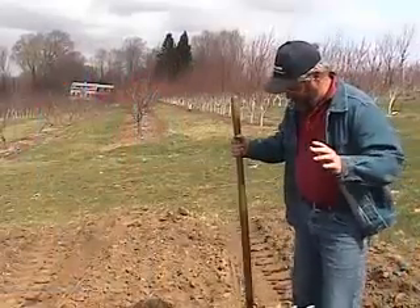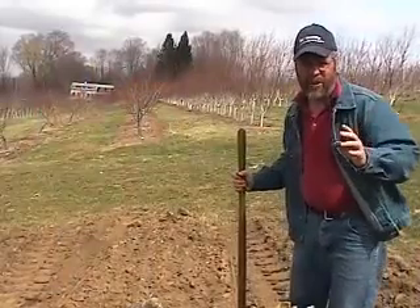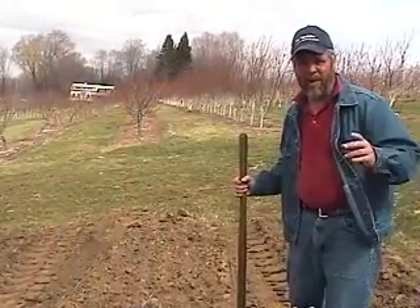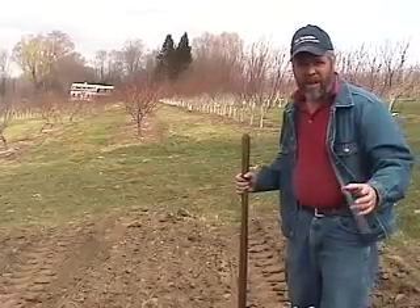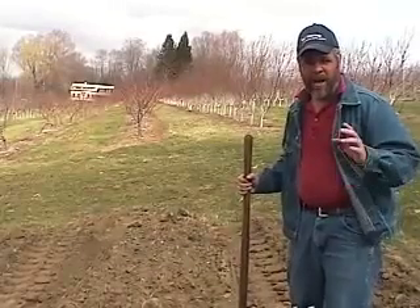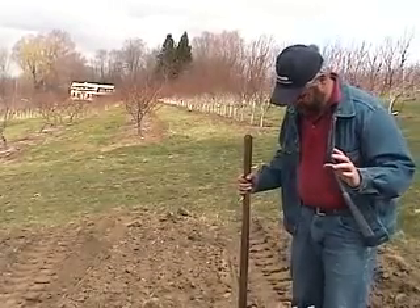We're out in the field. Our planting holes are dug. I did forget to mention back at the shop that when you get the trees in, you want to plant them as soon as possible, but keep them in a cool place. Don't put them in storage with apples or fruit in it. A cool storage is good, but no apples or fruit.